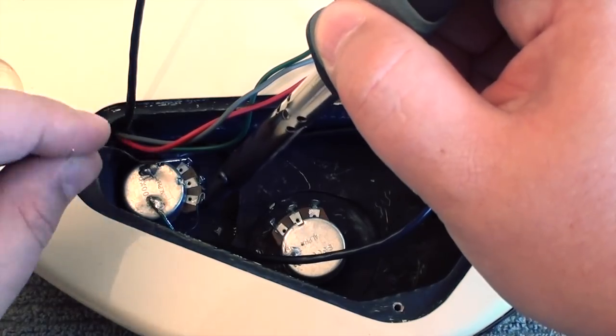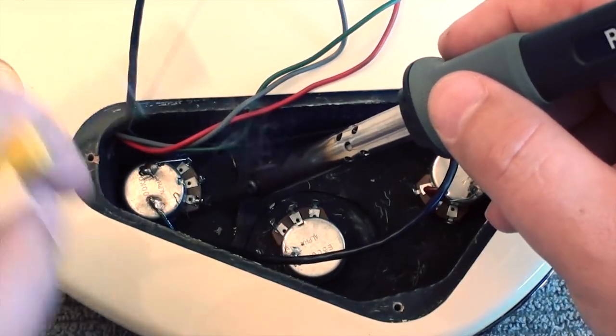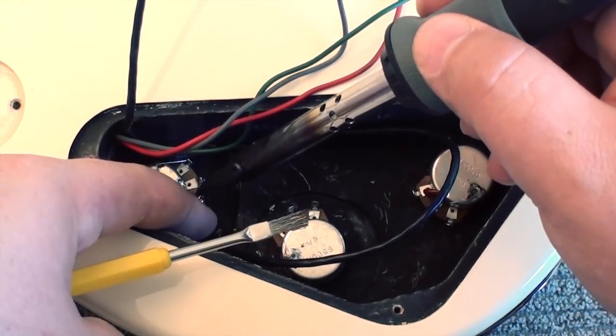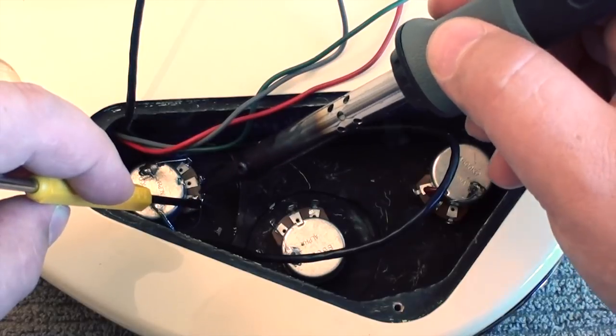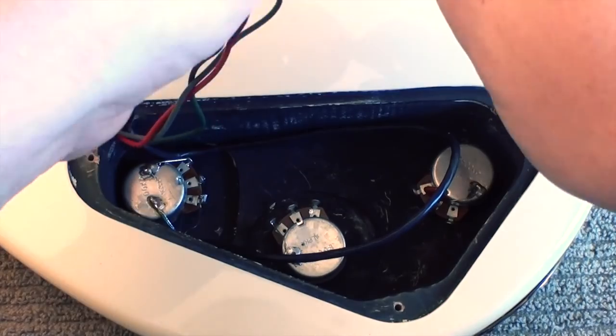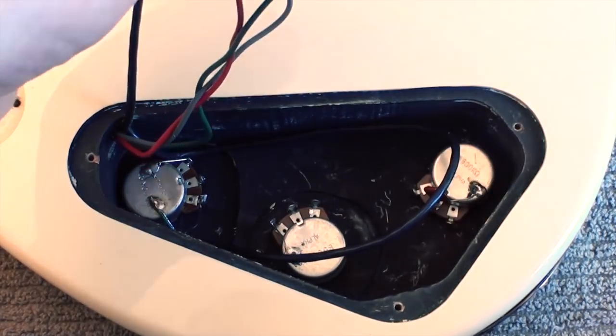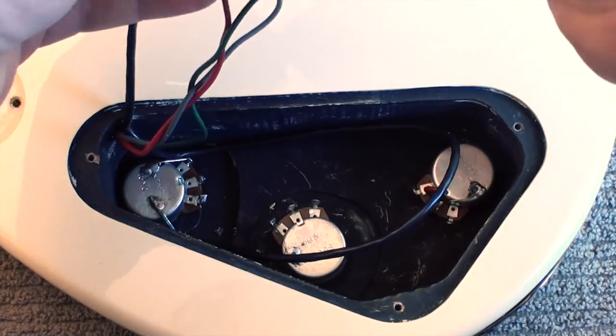Now it's just a matter of hooking up the individual wires to the respective spots according to the wiring diagram. It should also be noted that Seymour Duncan always recommends a bridge ground connection in your guitar, even with their Blackout models. It's less necessary when going to active, but always recommended nonetheless.